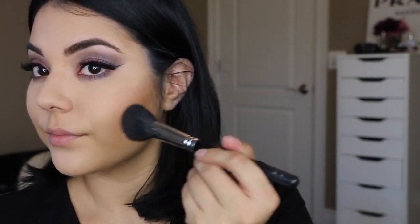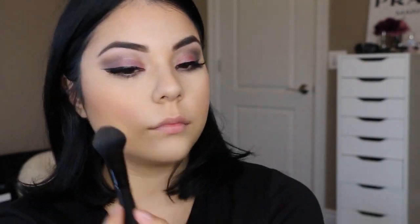Now for blush, I'm using the MAC blush in Gingerly and just applying it to my cheeks. Now I'm using my Becca highlighter in the shade Opal, which is my all-time favorite, to highlight my face.